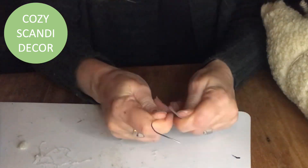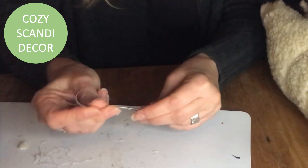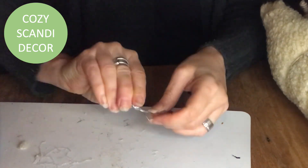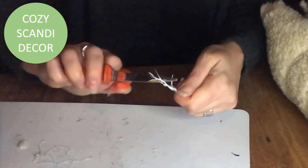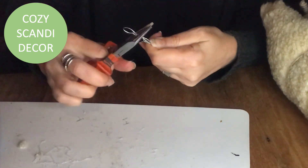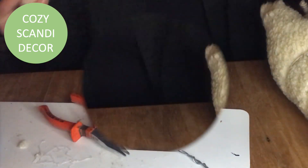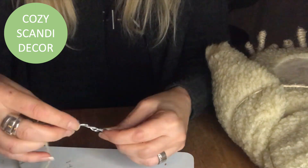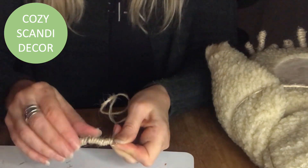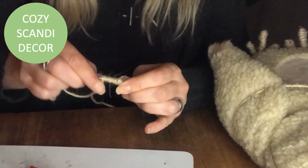Then I take my metal wire again and shape it to the size I want for the beak. I just need something for my jute twine to wrap around, so this will be like the skeleton of the beak. Then I wrap around it, making it thicker in the middle and a little thinner on the ends.